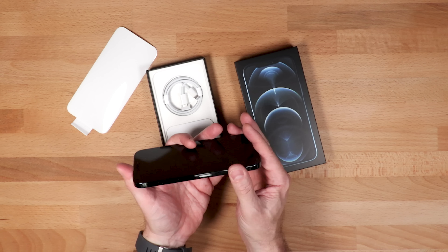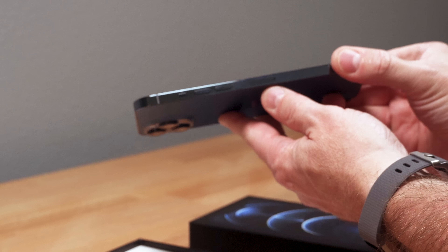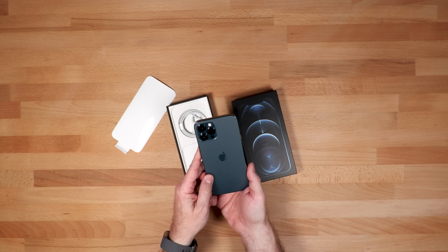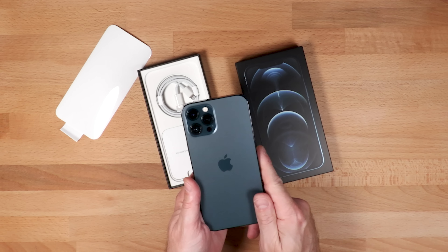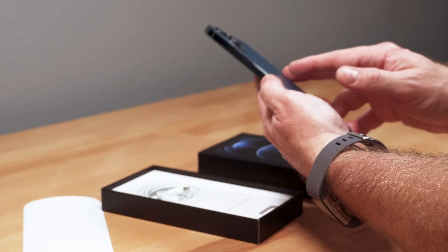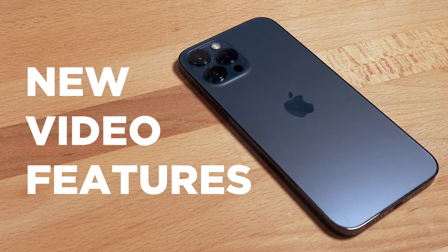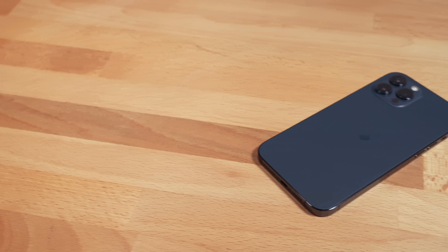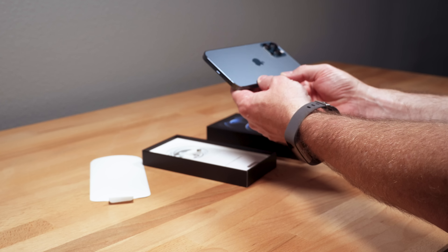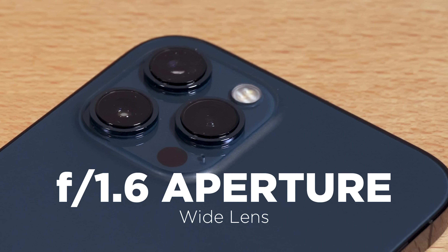I've heard that fingerprints show pretty easily on the side. This is pretty shiny, and sure enough, they do. But who cares about the aesthetic of the phone? The reason I got it, and the reason you're here, and the reason for my YouTube channel is all about the video capabilities of mobile devices, in particular iPhones. This being the new iPhone 12 Pro Max, it is supposed to be the best video-featured phone they've ever made. It has a larger sensor, it has new technology regarding stabilization, and it has a wider aperture wide lens.